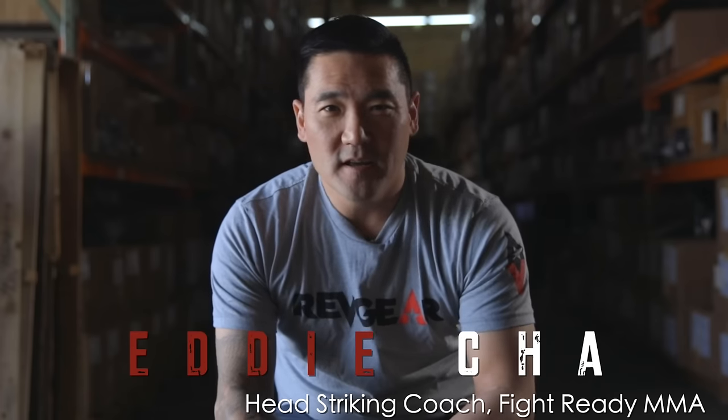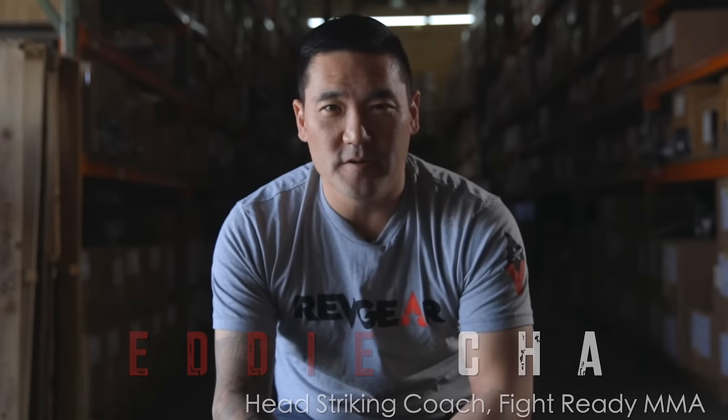My name is Eddie Cha, and I've been coaching for a little over 20 years. Eddie Cha is probably one of the most famous coaches that you don't know about. At this moment when we're filming, he's got four fighters in camp — three of them will be on the same UFC fight card. I've always set goals to reach as a coach for building world champions.